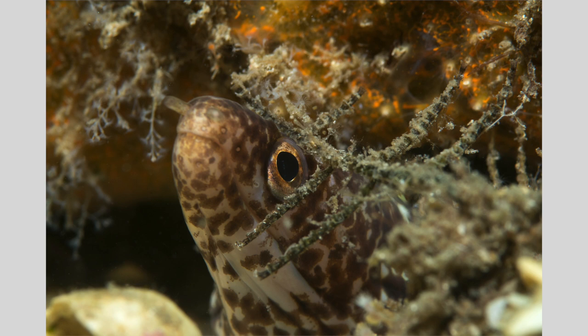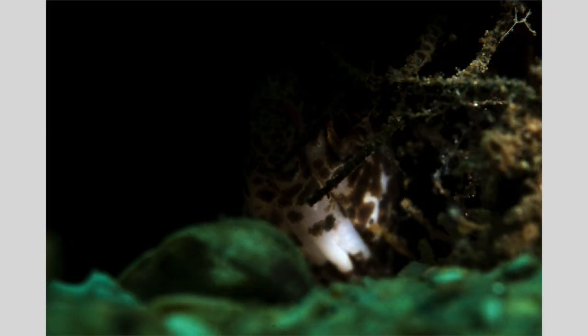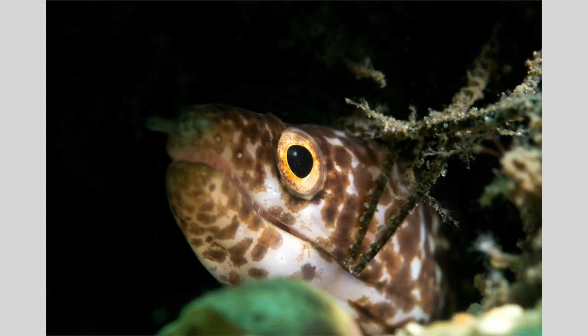Here's a very small moray eel taken with my normal Ike light strobe — it's okay. My first attempt at using a snoot, I was able to fix and focus my camera on the little eel, but the snoot was not properly aimed, so the snoot's beam missed the subject. It didn't look too good. Here's a better image — now the snooted beam is properly aimed right at the eel.